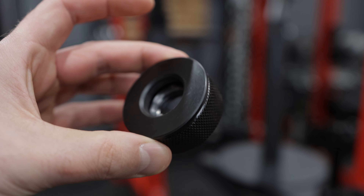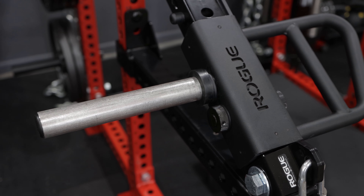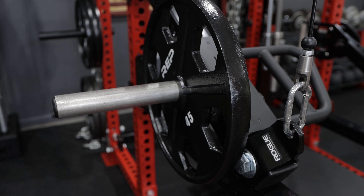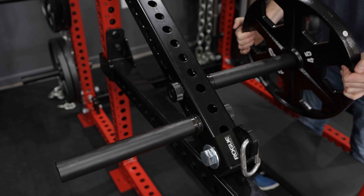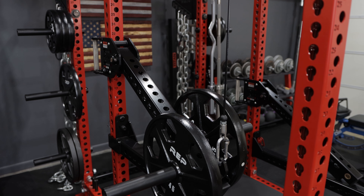I hand-tighten everything — I don't actually use any tools. Here's a little tip: I use the knurled knob that comes with the Rogue handles when I go to put on the weight plate storage pins. You could use the included nut that comes with the pins, but the knurled knob is easier. Also, you don't have to use two weight plate storage pins — you can just use one, or you can use the handle that comes with the lever arms themselves.